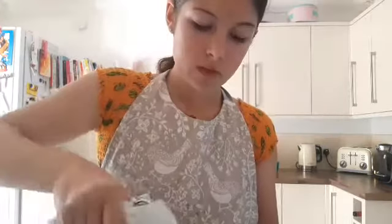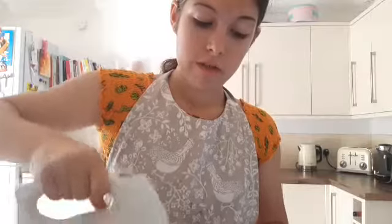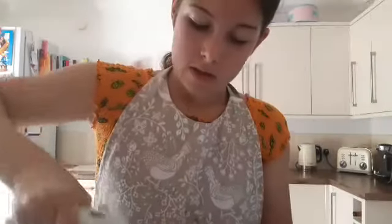Icing sugar going everywhere doesn't really end well because you literally have to clean everything — the work surface and the floor. Alternatively, if it's easier, you can add it in section by section; you can split it into quarters.